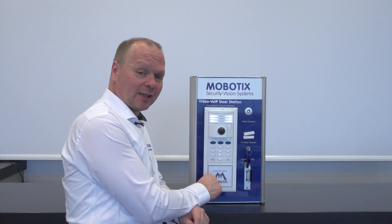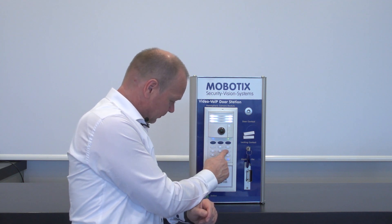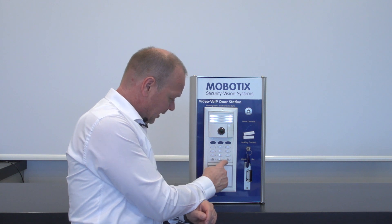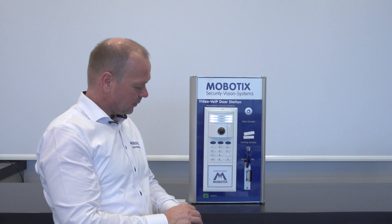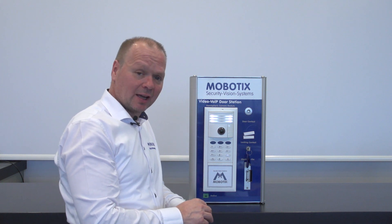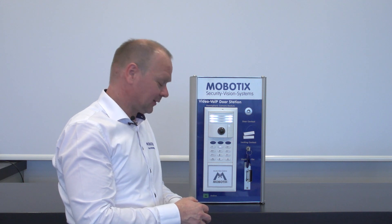Now we need to enter the super PIN again. Again confirm with the OK button. This signal is now showing us that everything is alright and the system is going into the next status.